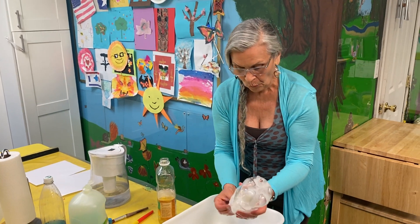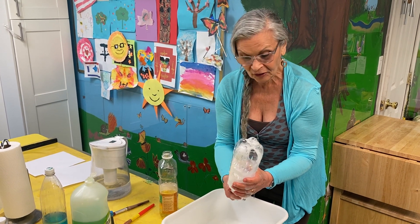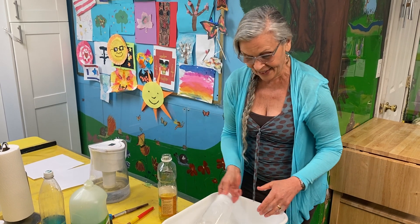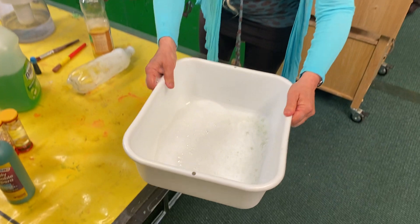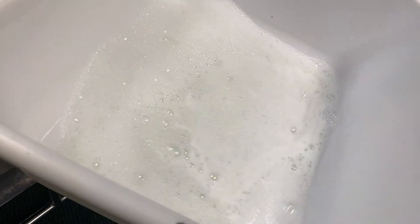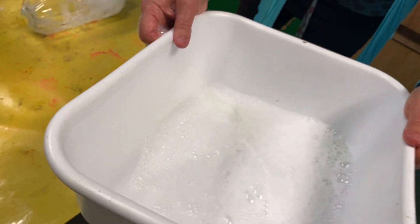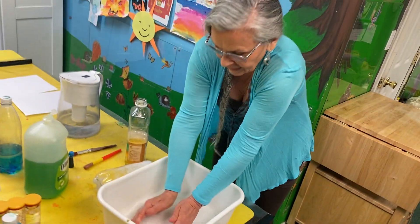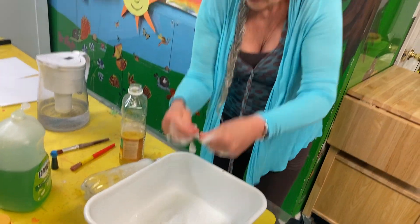What we did is called experimenting — you just keep on going and see what you can create, even in the tub. Look, there are big bubbles and small bubbles, and we can make waves. That's fun, too. And we can even scoop bubbles in our hands and blow them down.